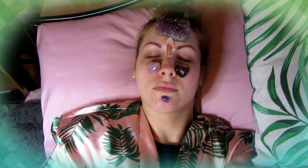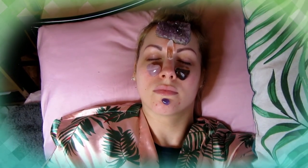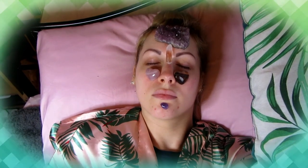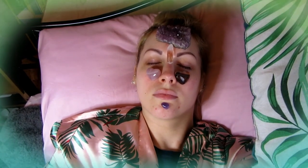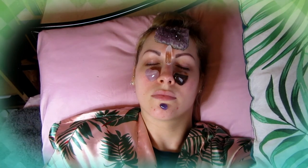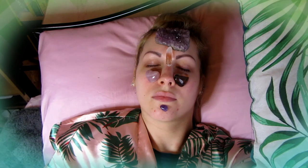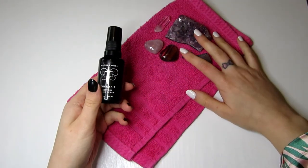You can skip the energy directing stage if you like — it's completely optional. Leave your crystal facial grid in place for about 15 to 20 minutes, then remove the stones. This honestly feels amazing on the skin because crystals are naturally cooling stones, making it feel really cooling and relaxing.